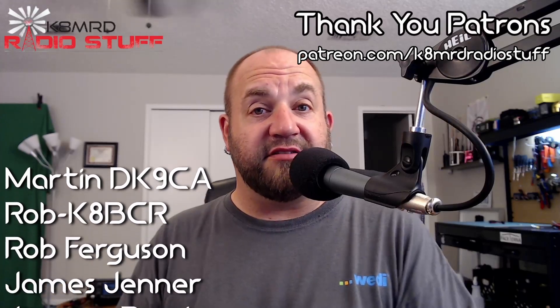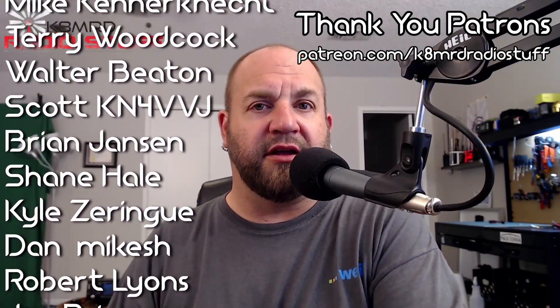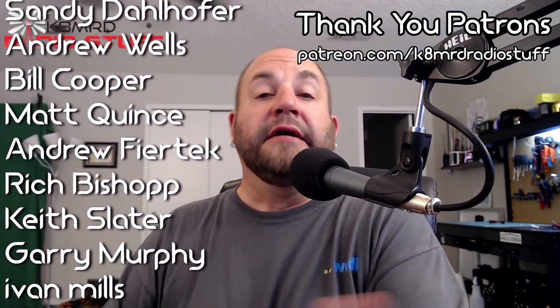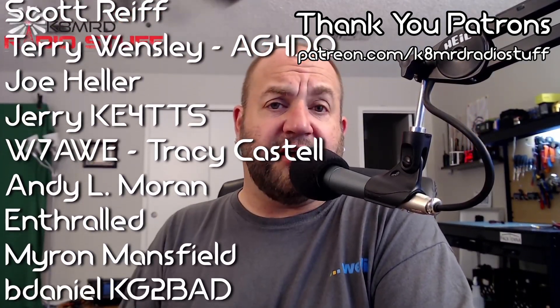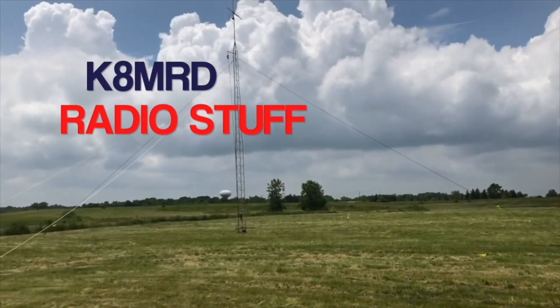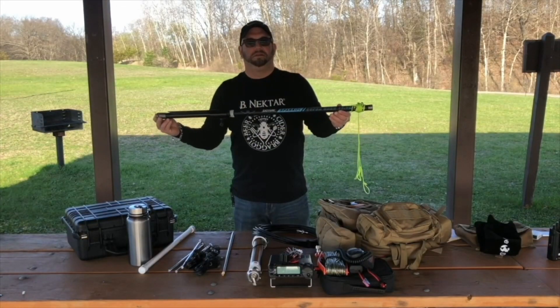Hope to catch you on the air someday soon — hopefully park to park, that'd be awesome. Thanks for writing in and that will conclude this episode of Mailbag Monday. Thanks so much for always writing in — you're always giving great content and great questions, and we all get to learn as a community. If you have a question for me, shoot me an email at K8MRD at iCloud.com, just put Mailbag Monday in the subject. Don't forget to like, share, and subscribe. Follow me on Twitter at K8MRD. You can support me on Patreon at patreon.com/K8MRDradiostuff. Until next time, 73 guys.